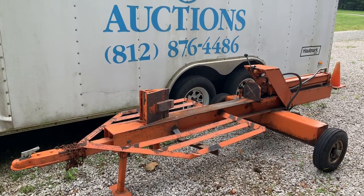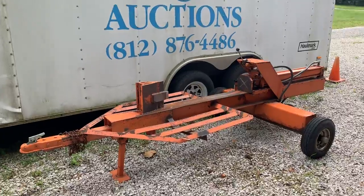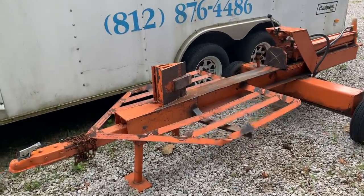Hi guys, welcome to kennyblandauctions.com. I'm gonna do a quick walk-around video for this large wood splitter.